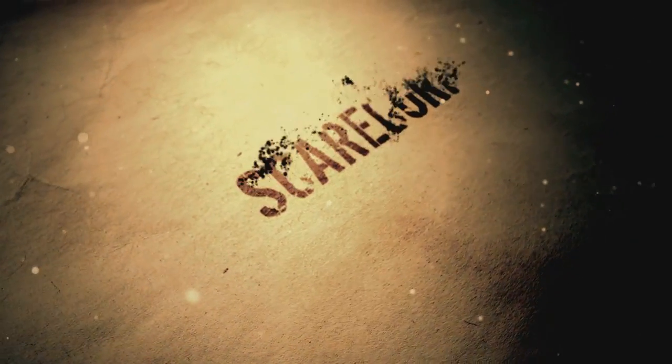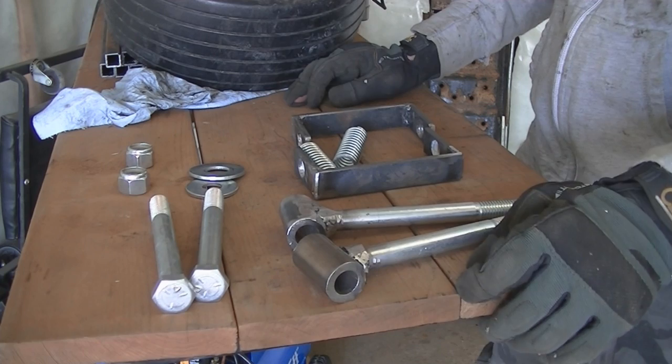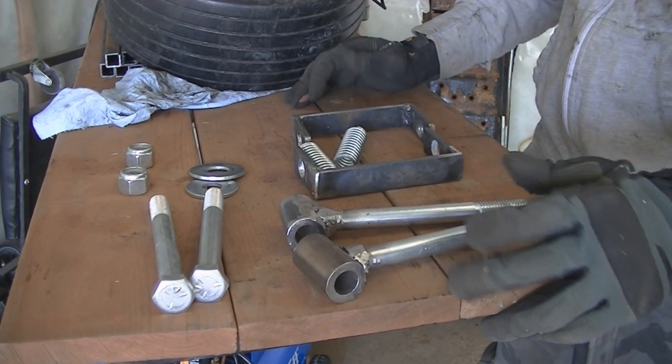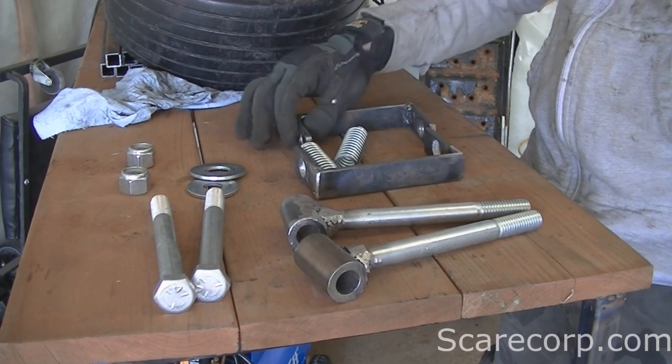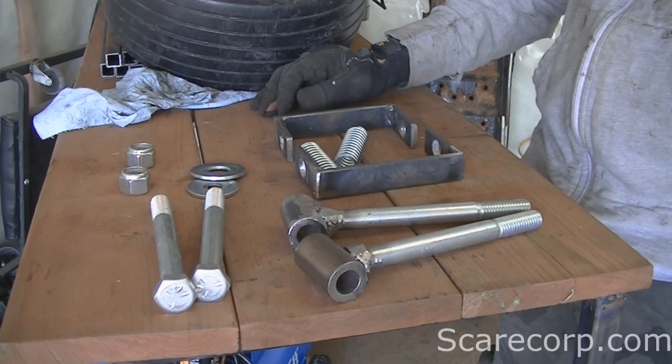Hey, what's going on everybody? Welcome to the Scarecorp channel. Let's talk go-kart spindles. I've made some spindles for the go-kart. Let's just kind of go over all of these pieces and I'll show you what they all do.